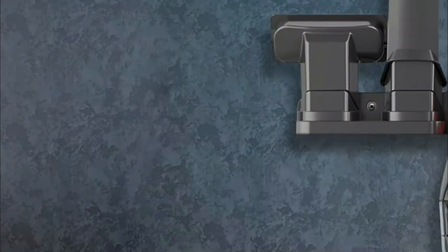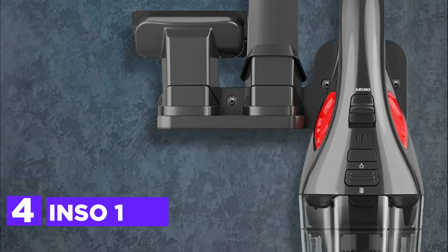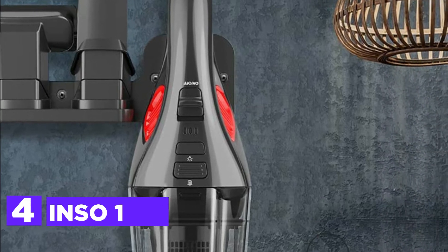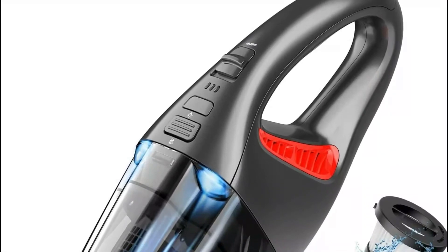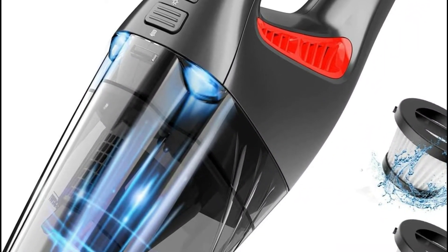Here is item number 4, the ANS-01. It is a cordless handheld vacuum with strong suction and Cyclone technology. Two upgraded LEDs are placed on both sides of this car vacuum cleaner to provide efficient cleaning in the dark, without having to worry about crevices, corners, and dark places.